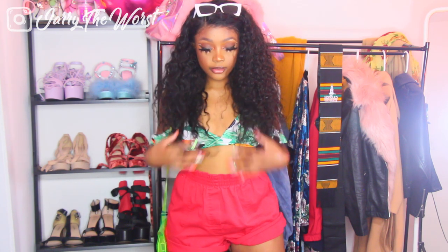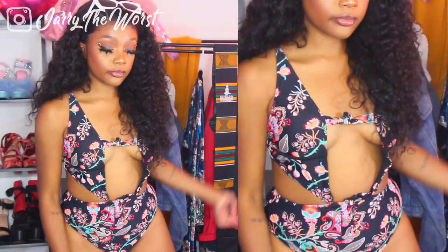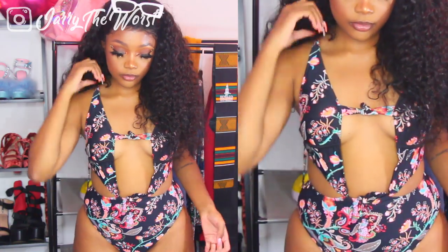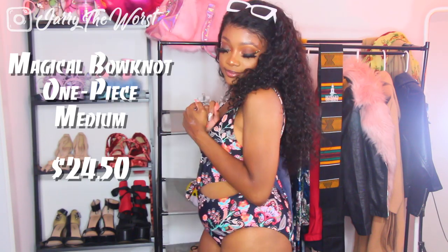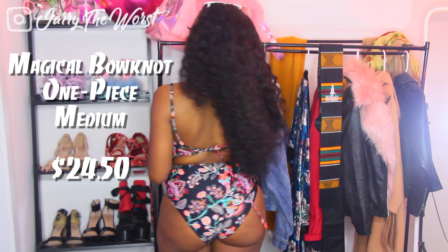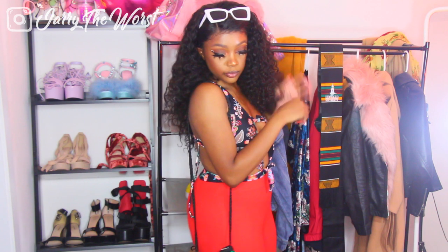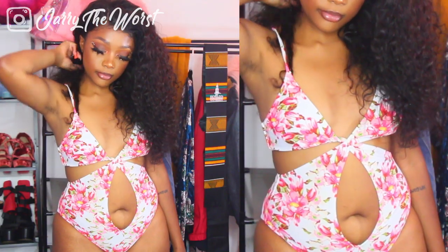Moving on to the next swimsuit — this one also grips my pear shape in a way I'm not totally comfortable with. I look sexy on camera but didn't feel sexy wearing it. Where it cuts off again, it holds onto my pudge. The cutout in the middle is so sexy, but the cutouts along the edges made me feel a different way. It's definitely mind over matter — my friends always say I look cute, but I still worry about it. I paired it with hot red flare pants and a purse from Jamaica to make the silhouette look even more sexy.